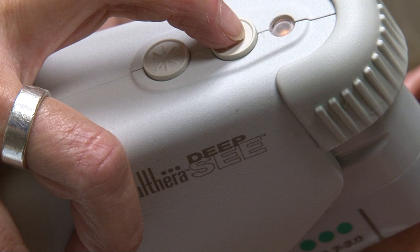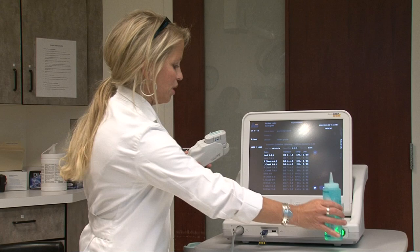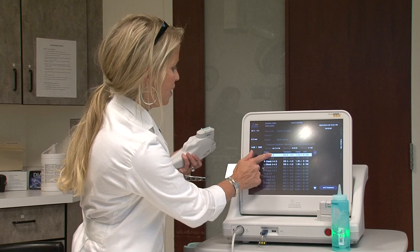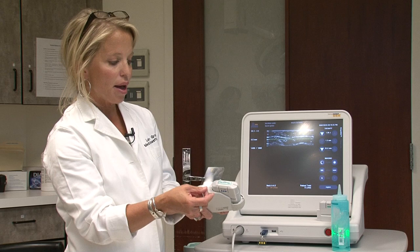In order to really understand this technology, it's great to see it. One way to see this technology is we can show you by laying down heat onto this plastic card, which will actually show you what's happening underneath your skin — four millimeters underneath the epidermal tissue.